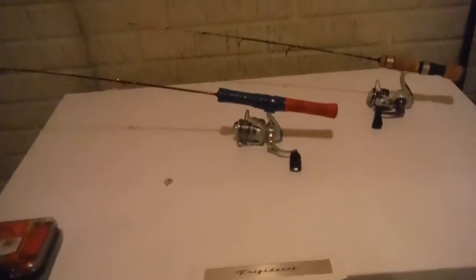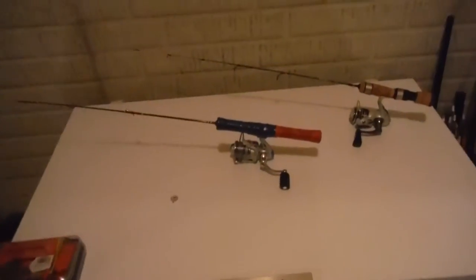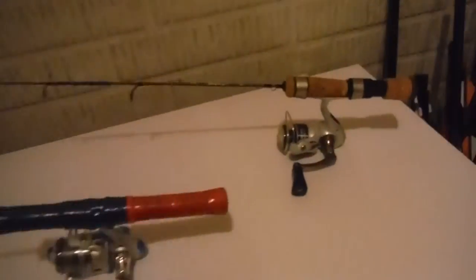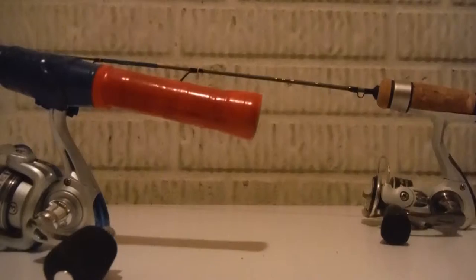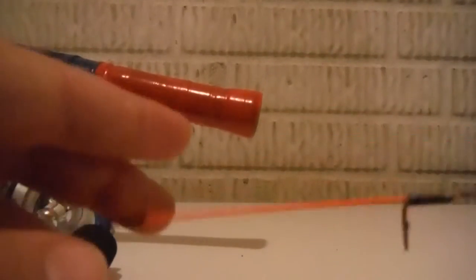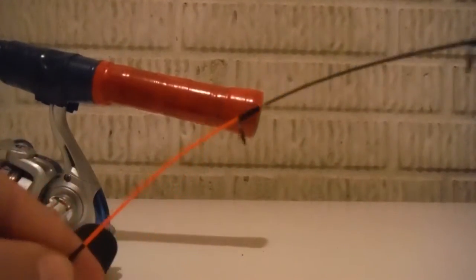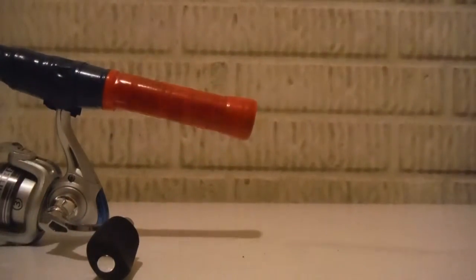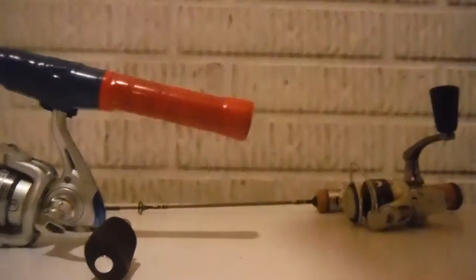Hey guys, another video for you. I'm just going to show you my panfish set-ups for ice fishing and I'm going to start with one back here. This is the Number 8 Tackle Snitch. I just got this this year, it's new. This is one of the best rods with the camera down — it's got a really soft tip there, but it's got the best backbone. I use this for walleye, but it's mainly for panfish.